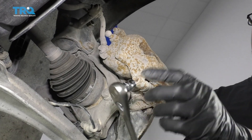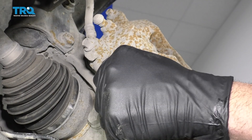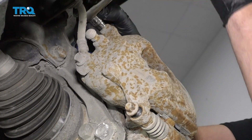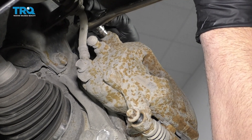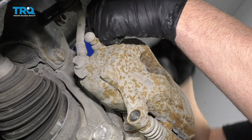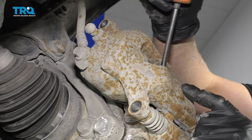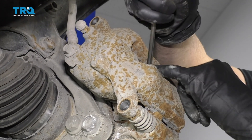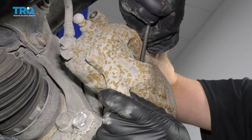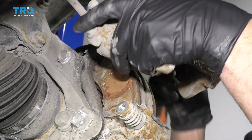We want to take these bolts out. I'm going to use a 10-millimeter socket, and you can take the top caliper bolt out as well. I'm just going to take a straight blade screwdriver, go between the rotor and the caliper, just pry it out a little bit. I'm just going to compress the piston a little, and then I can slide the caliper right off.